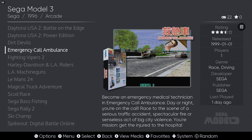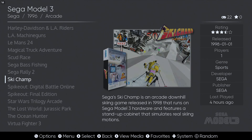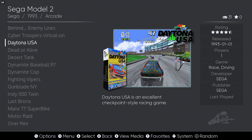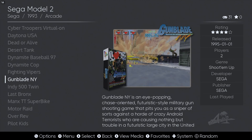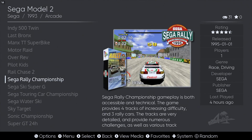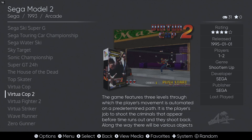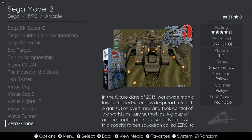The alternative is installing Emulation Station Desktop Edition from the emulator section on EmuDeck and using it to manage all your emulated games. Emulation Station displays all your emulators and games, and you can scrape your games with a bit more precision. In our opinion it keeps things a lot more organized on your Steam Deck. Either way you want to go is okay.